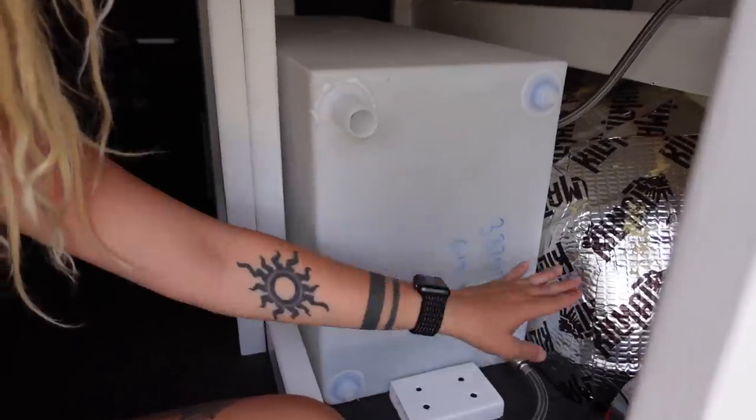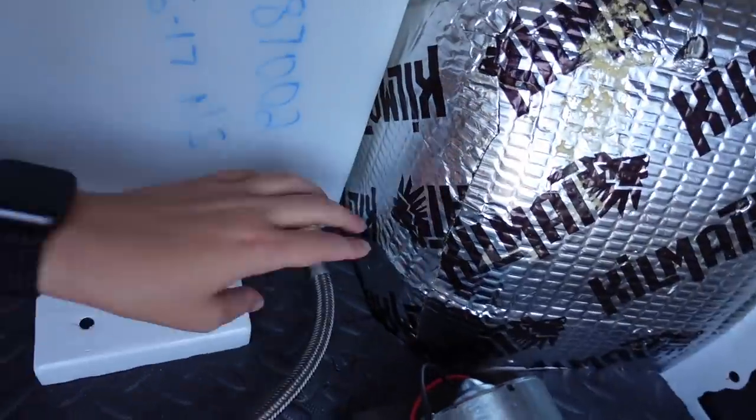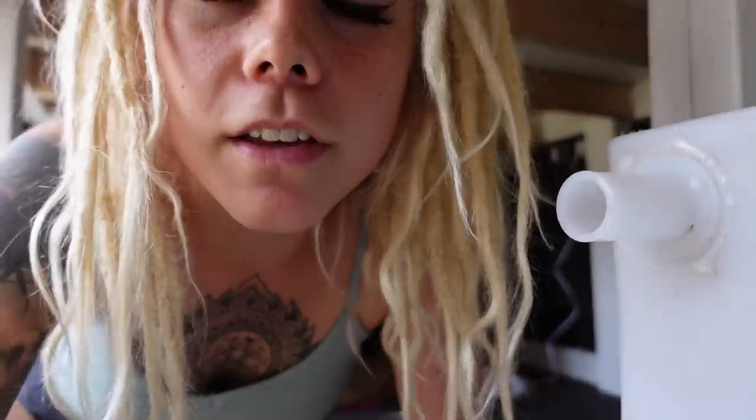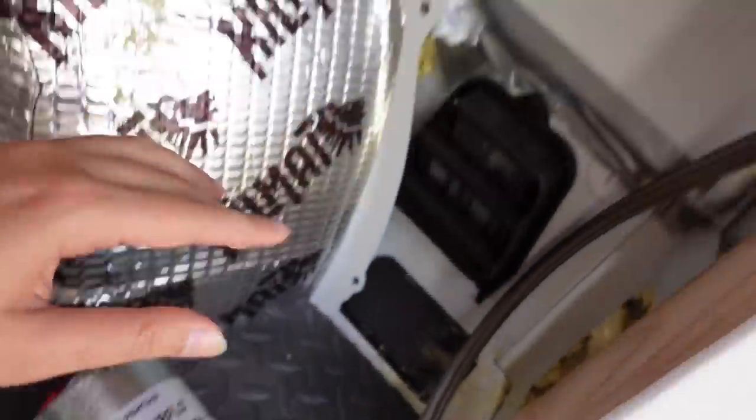The water tank has these four corners where things can attach. At the top, I'm gonna connect a hose where I'll be able to fill the tank — it'll just be like a standard hose with a little connector valve. We have this 3/8-inch braided water tubing right here that connects from the tank into the pipe strainer, the pump, and then the accumulator. The pipe strainer, pump, and accumulator are all the brand SureFlow — I got them on Amazon and they had good reviews.